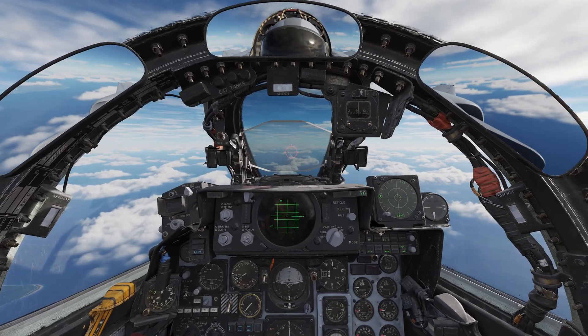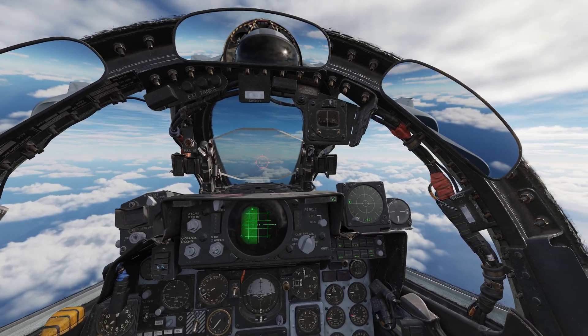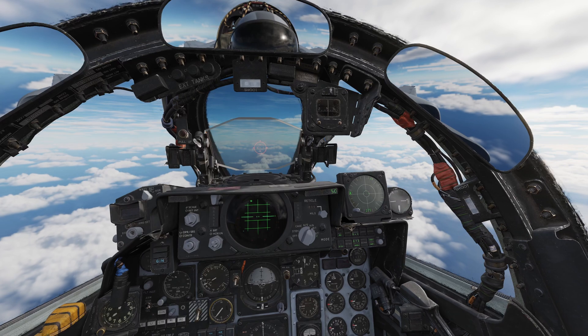Welcome back everybody. Today we are going to learn how to work with the IFF system within the DCS F-4E Phantom II, so stick around.